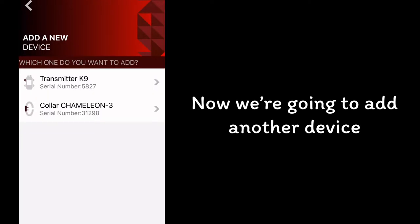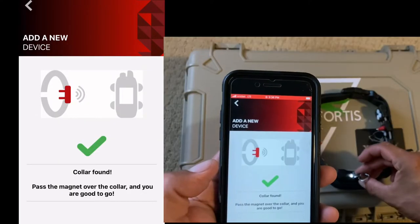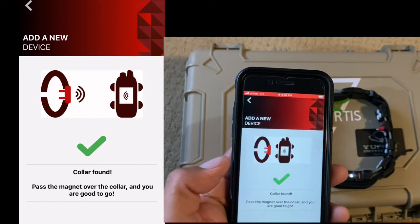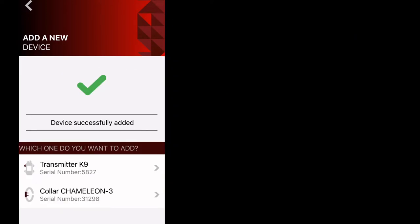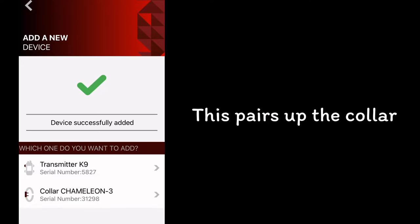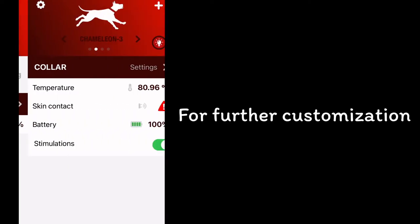Now we're going to add another device — in this case, the Chameleon Collar. It tells you to pass a magnet through. This pairs up the collar to the Dogify app for further customization.